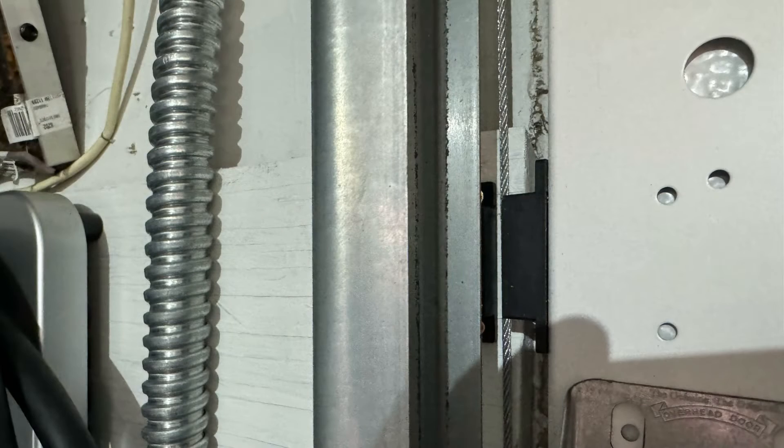The toughest part of this install is installing the wired door sensor. You have to get the magnet and sensor within one inch of each other. I put it on the left-hand side about midway down the garage door. Test run the door before you screw down the magnet, just to make sure it clears everything along the path.